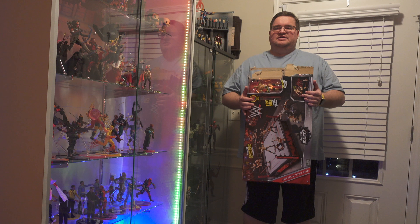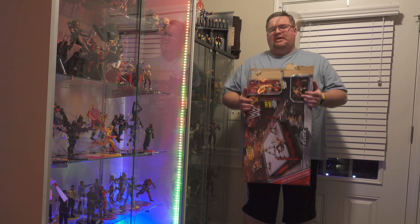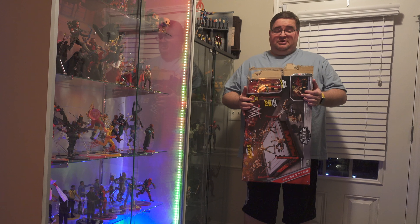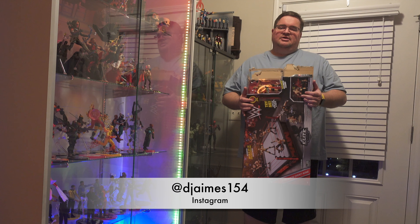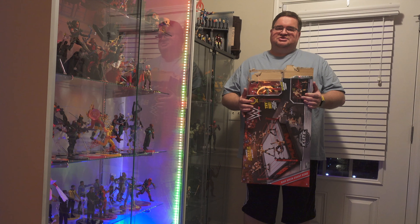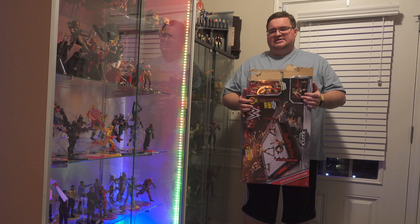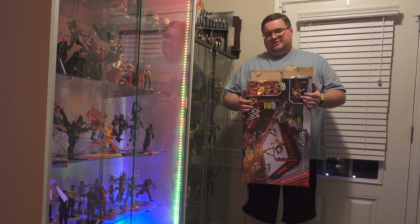As you can see the box is open, but David investigated everything to make sure all the pieces were there, and they were. So David, I appreciate you. There's a lot of stuff with this ring that I didn't anticipate — I thought it was just the ring and the figure, but it has a ringside table, stairs, and all kinds of cool stuff.